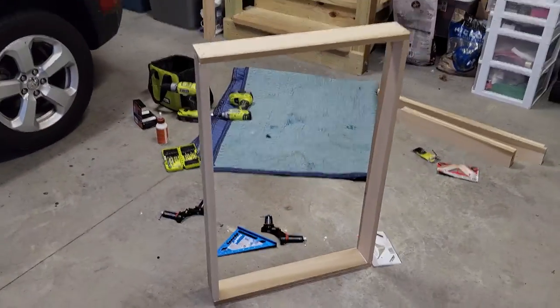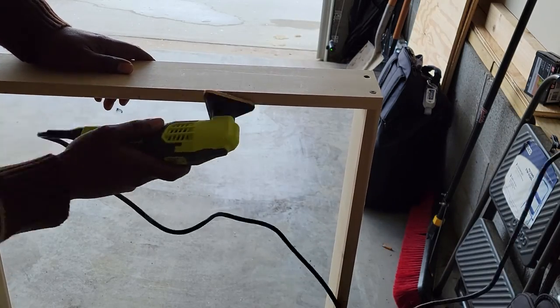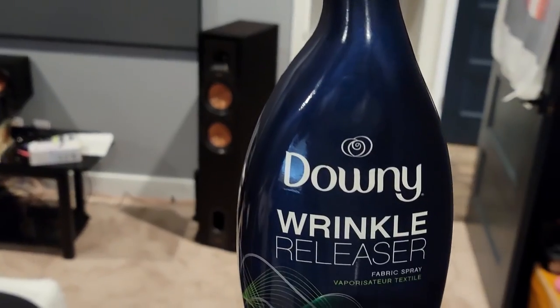This is our finished frame. After you finish your frame, you want to sand down the inside edges to give it that round edge, so when you put the poster on you won't be able to see that squared edge.